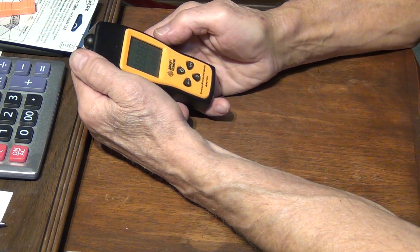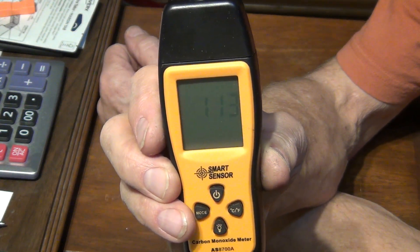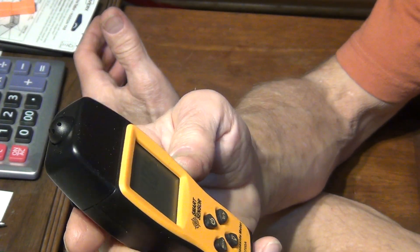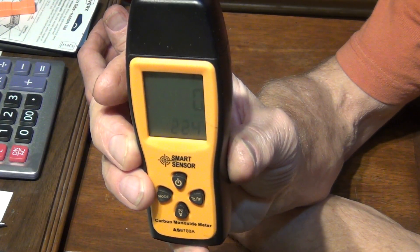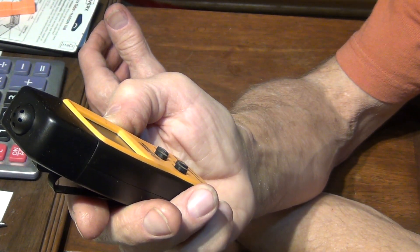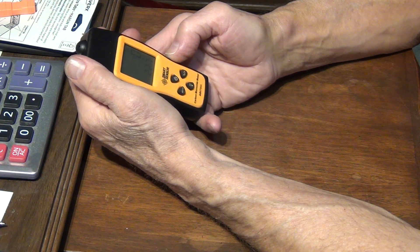To turn it on, just press the top button and it will start counting down — it's pretty much calibrating itself. You want to do this making sure there is no carbon monoxide around, or you can skip it if you've already calibrated it before, and it will go straight to zero, indicating zero carbon monoxide. And it's ready to go.